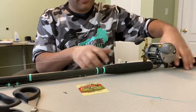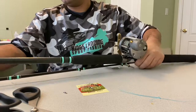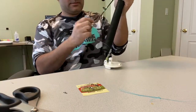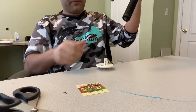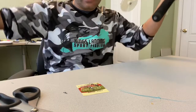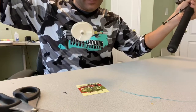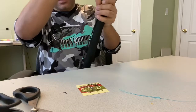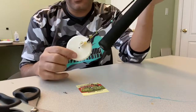Now what you'll see is I've got my diver rod rigged with 50-pound braid, and a size double-zero — so I call it my mini slide diver. And it's all ready to go. Super simple.